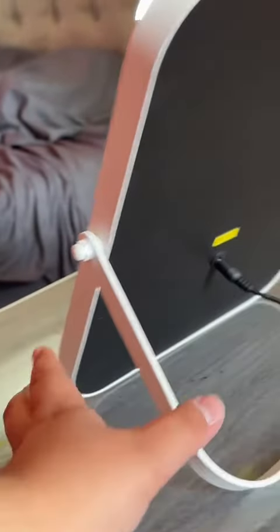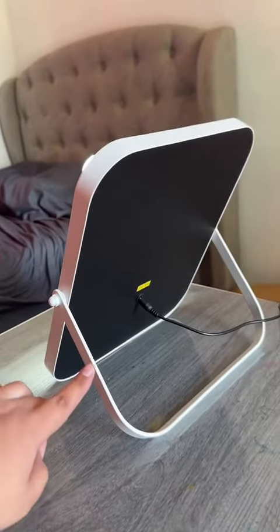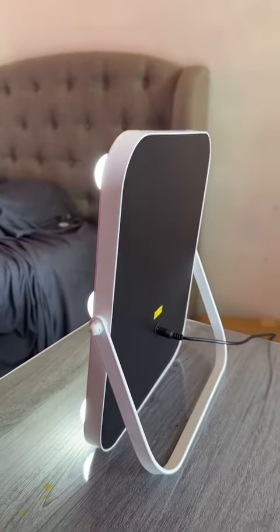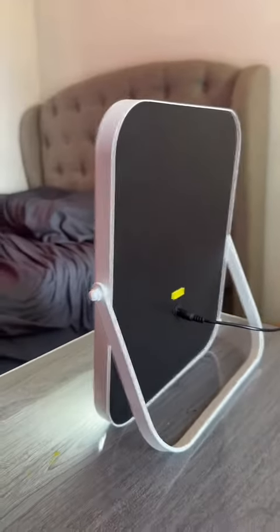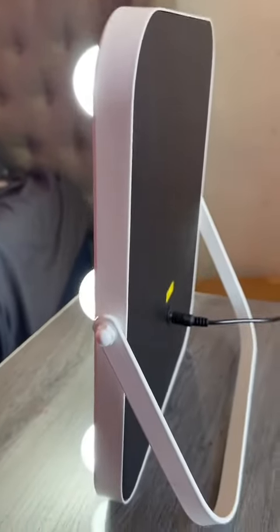Let me show you guys the back so you could see. This is the back — you would plug it into an outlet, there's the voltage, and you could adjust this stand. It's very sturdy, very high quality. As you guys could see, it holds the mirror really well. The mirror is literally so clear and the lighting is literally 10 out of 10.